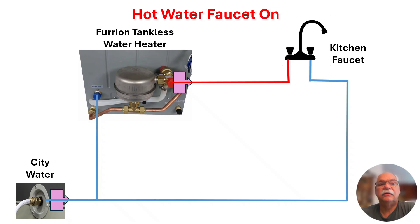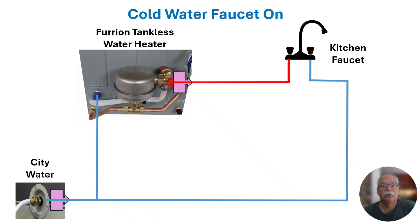When a hot water valve at the faucet is opened, pressure from the city water connection or onboard water pump forces cold water into the intake side of the water heater. When water flow is detected by the water heater control system, the burner is ignited and water begins to heat. Hot water flows out of the water heater, through the check valve, and out through the faucet. When a cold water valve at the faucet is opened, pressure forces cold water through the system and out through the faucet.